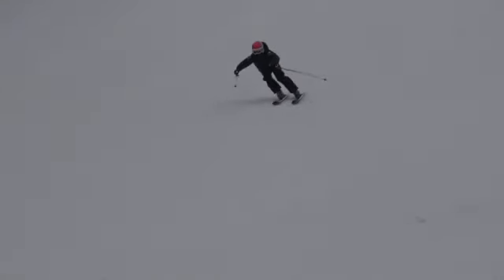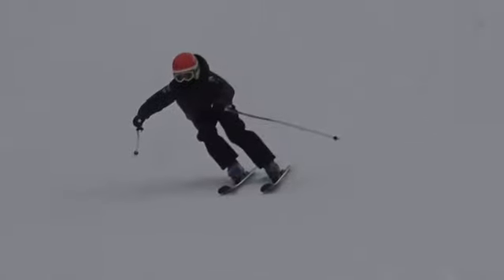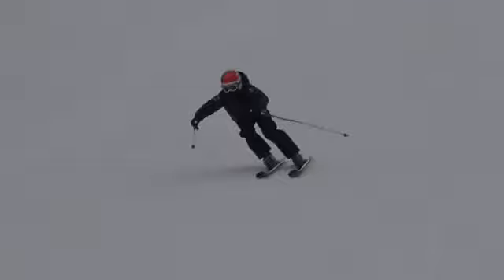Number two, after this we were doing that 'how low can you go' contest slash drill, and it was really helping you. We've got to do that in every one of your runs.